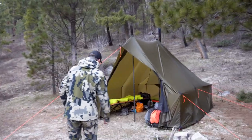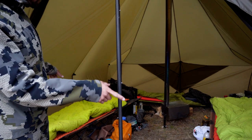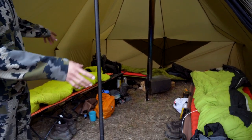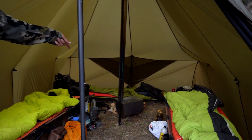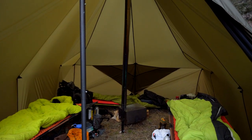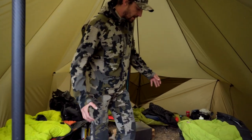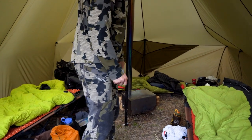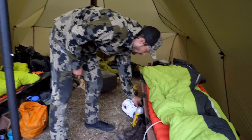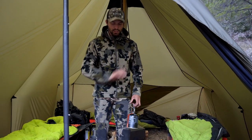So this is our base camp. What we got is two full-size cots, and then an ultralight cot in the back there. As you can see, you can definitely fit a third full-size cot back there. This is just kind of a size comparison — each person has their own space here, with storage especially with cots. This thing has so much room.